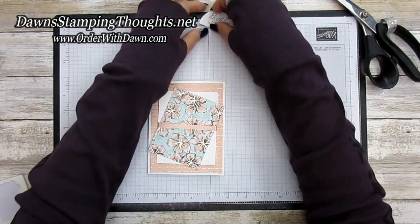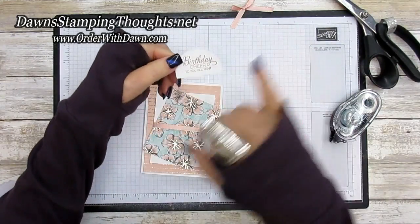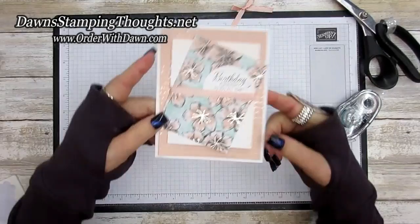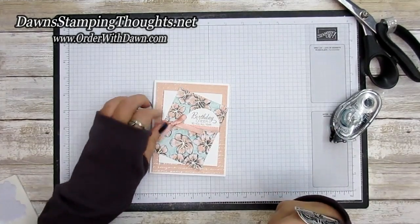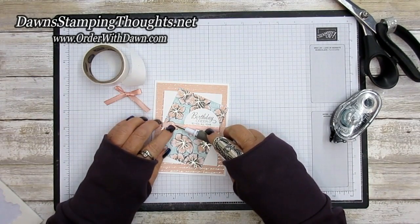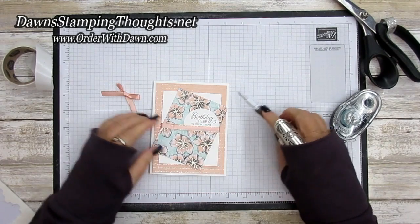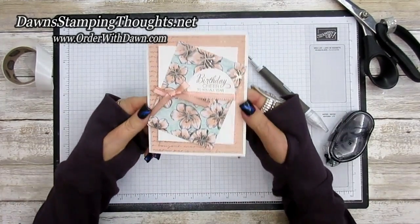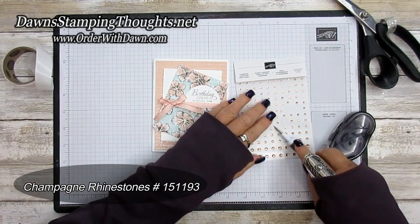We're going to put adhesive on the birthday cheer greeting — let me grab my snail. This bottom edge is going to be tucked up underneath the ribbon just a little tiny bit, so it looks like that. Then this bow is going to get adhered with a glue dot over to the left-hand side. I'm going to grab my Take Your Pick tool and grab two glue dots to adhere the bow. So pretty — isn't that gorgeous! Now let's grab our champagne rhinestones and put some in the center of the flowers.